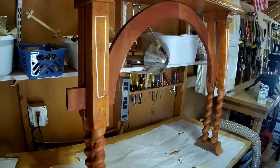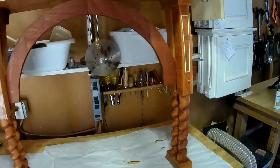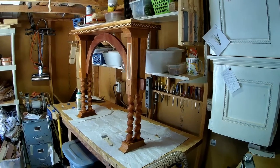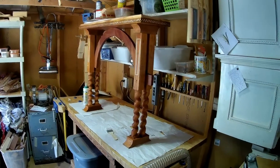Tomorrow we'll do the tabletop itself using shellac. That's going to involve several coats — like six coats of shellac — and between each coat, polishing it with pumice and the sander. So a lot of work to do in the sun tomorrow.